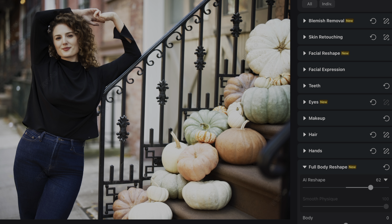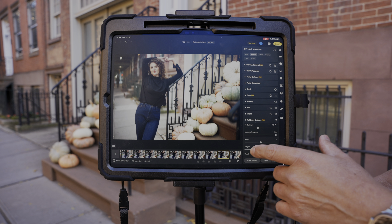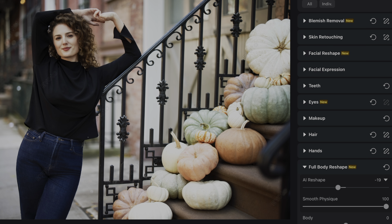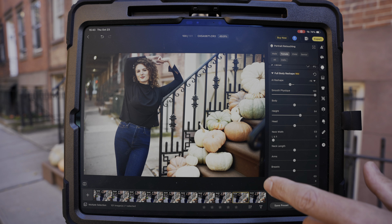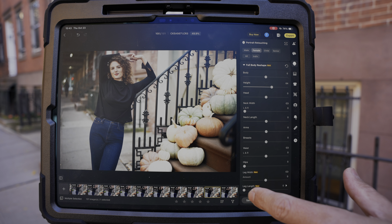Or if I wanted to, I could make them bigger. I can even make Nora taller, or change the size of her head or the neck width. The options here are pretty unlimited.